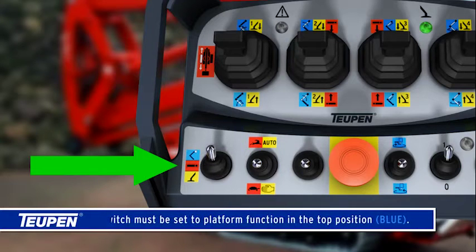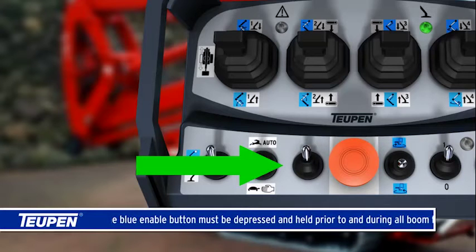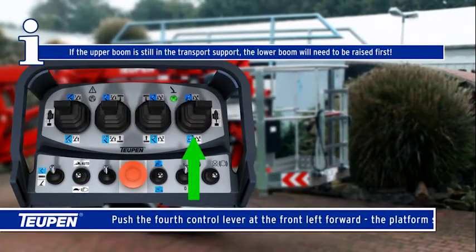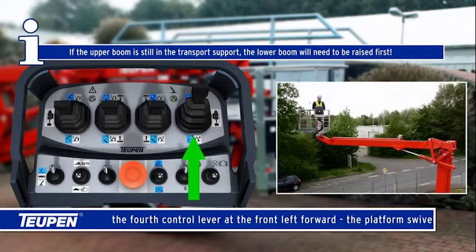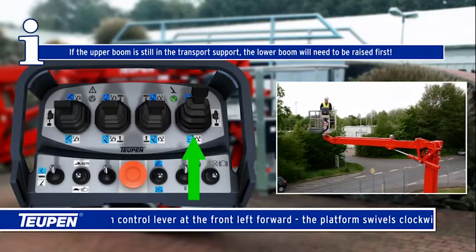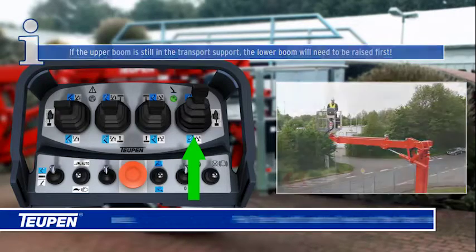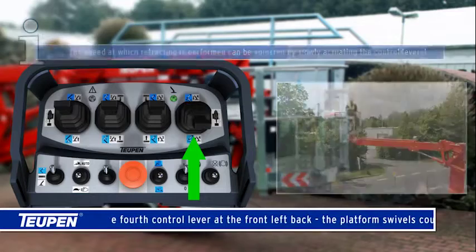How to swivel the platform in the clockwise and counterclockwise direction. The switch must be set to platform function in the top position. The blue enable button must be depressed and held prior to and during all boom functions. Push the fourth control lever at the front left forward — the platform swivels clockwise. If the upper boom is still in the transport support, the lower boom will need to be raised first. Pull the fourth control lever at the front left back — the platform swivels anti-clockwise.